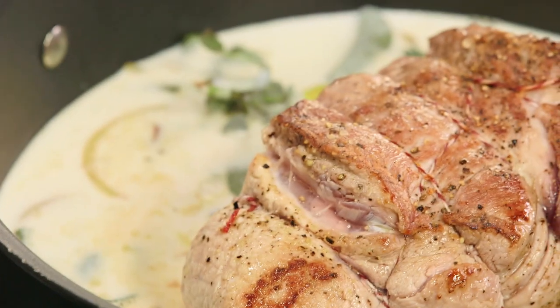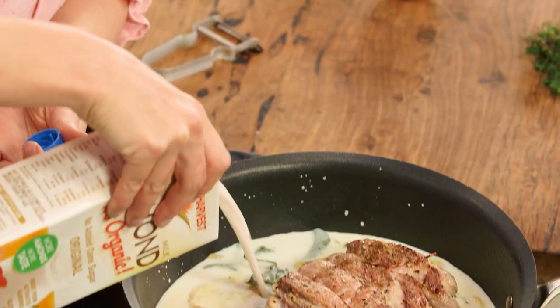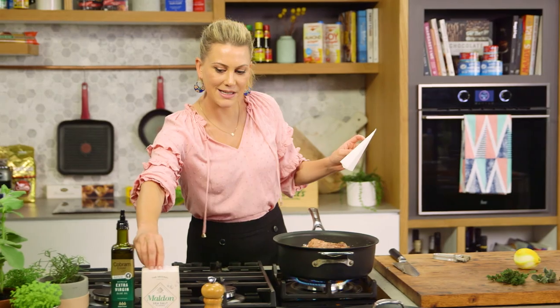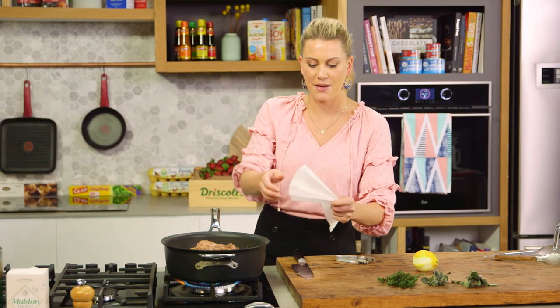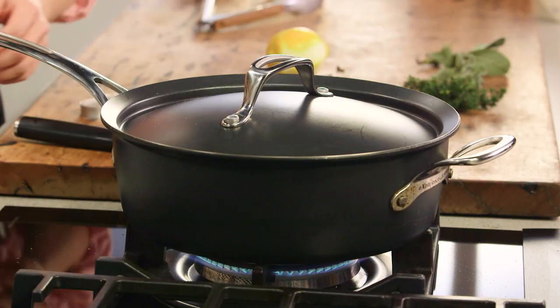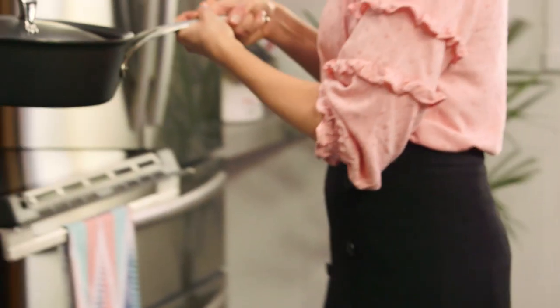Milk has lactic acid in it, so it's going to break down the meat and keep it really tender after it's cooked for two hours. The almond milk is going to give it that lovely nutty flavor, so even amounts of almond milk to cow's milk — a substantial amount because it will cook down. An extra pinch of salt to season the milk. I'll add a cartouche to keep the meat super moist along with our lid, and now this goes into the oven for two hours.